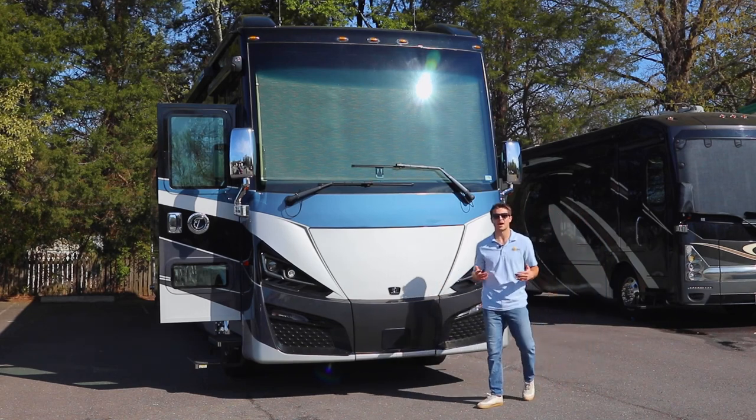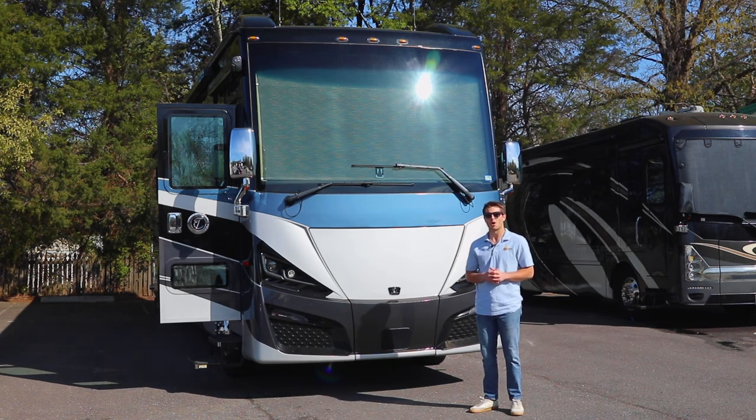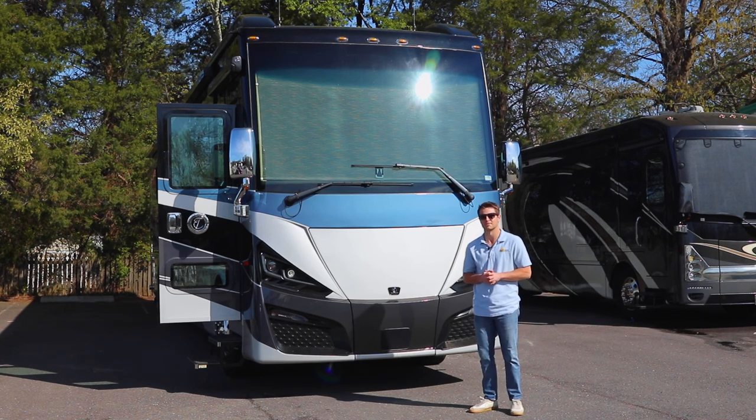Hey everybody, Anthony Hunkler here with Magneshade. In today's video we'll be going over the proper way to take accurate measurements of your glass, while also explaining the importance of doing so as it relates to the manufacturing process of Magneshade.